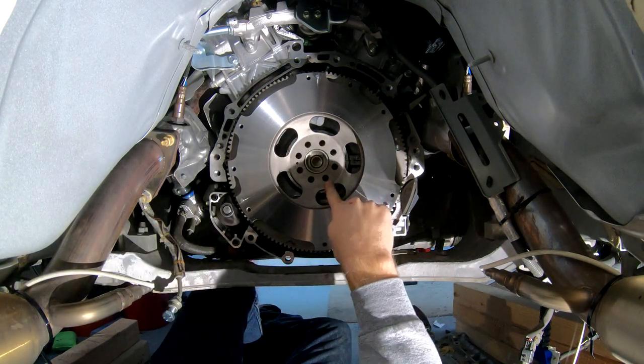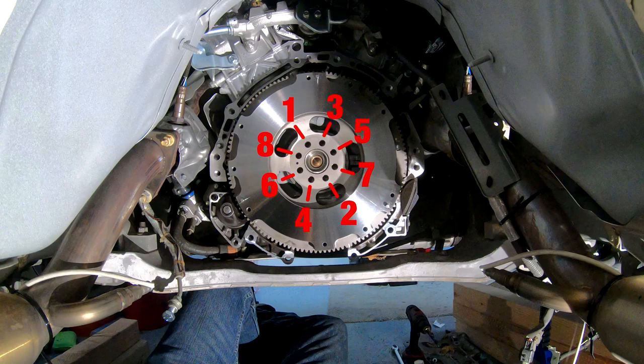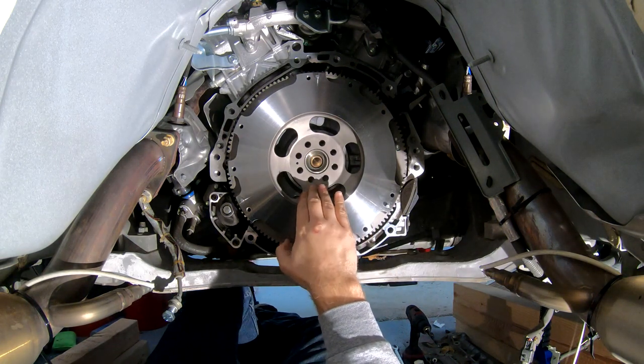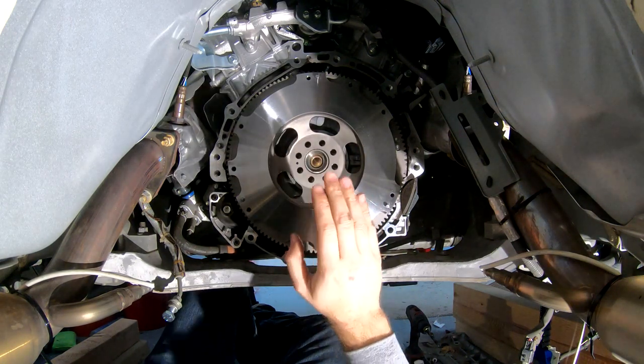We're going to tighten them in crisscross order — one, two, three, four, five, six, seven, eight — up to 65 foot-pounds. I'd highly recommend a torque wrench for this. You want to make sure that you get the torque right so this flywheel is tightened enough without over tightening it. Let's go ahead and get these bolts on now.